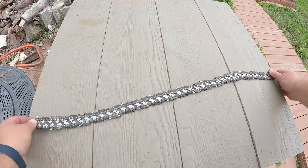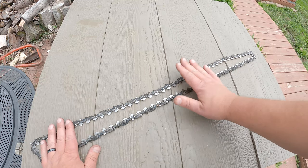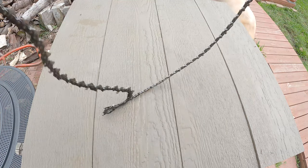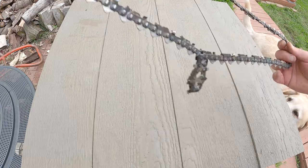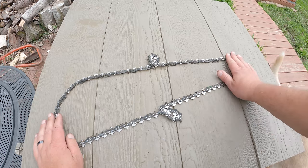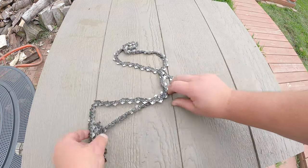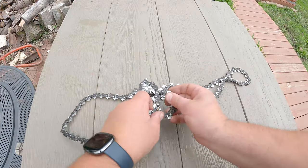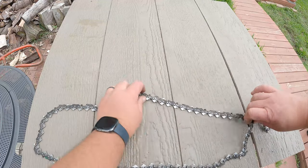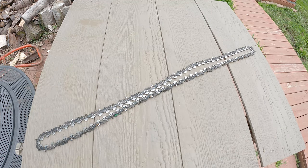Now it's open. Laying it flat is a better way to do it because then you can see which way it's going to go. When it's hanging up in the air it's almost impossible to see which way it's supposed to go. See there — you can see that this side needs to go over top of this side, so if you do that then it will pull out.